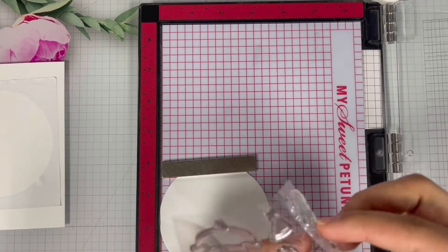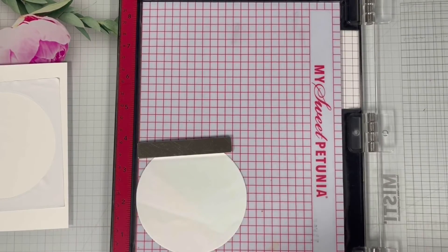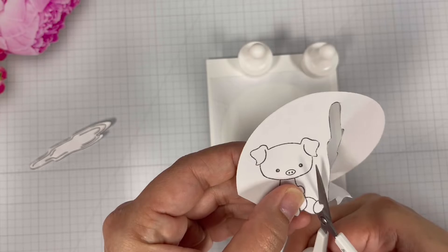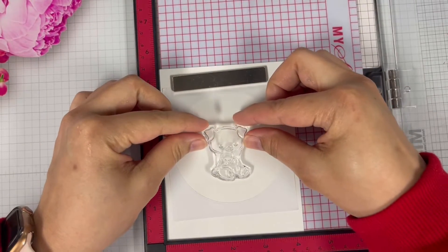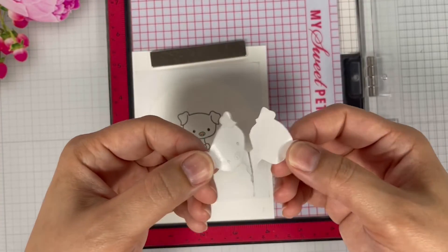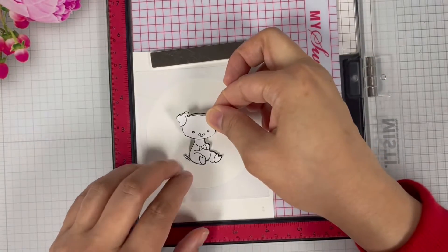I am now going to bring in the circle that was die cut out from the masking paper and I'm going to cut on the line instead of outside of the line — I'll let you know why later. Next I'm going to bring in my panel and the little pig stamp, ink it up twice using an alcohol friendly ink, stamp it twice to make sure I have a good impression, then bring in the masking paper and cover up the image.